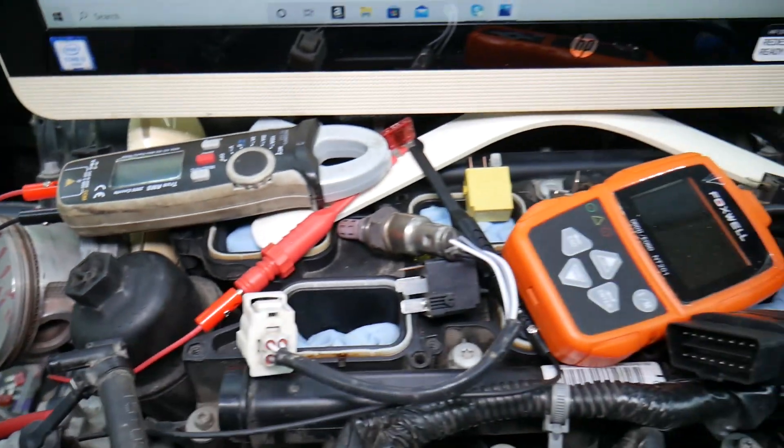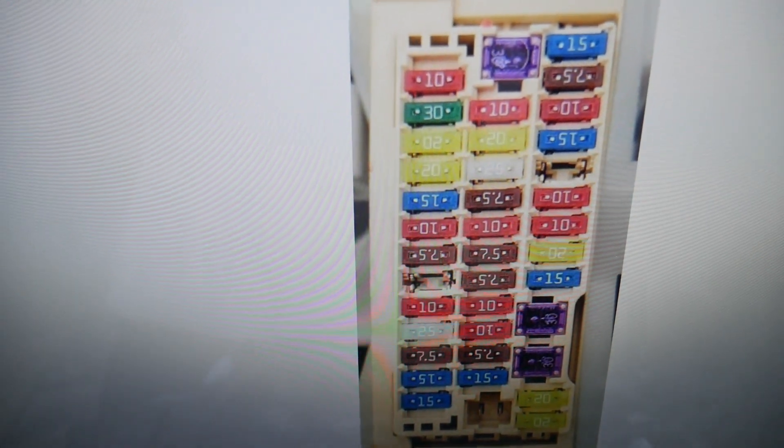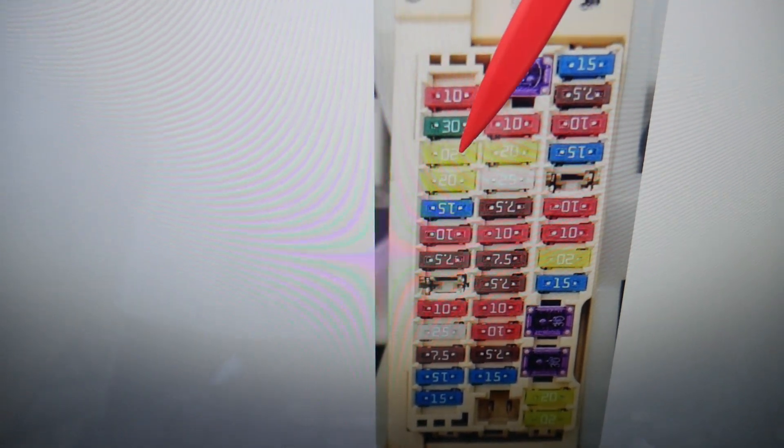If the OBD port does not work and the scanner diagnostics does not connect, here's which fuse you need to check. Come in to that row of fuses and count: 25, 26, 27, 28, 29, 30, 31 — this one is not used, don't count it — then 32, 33, 34. That fuse right there, number 34, is the one you need to check.